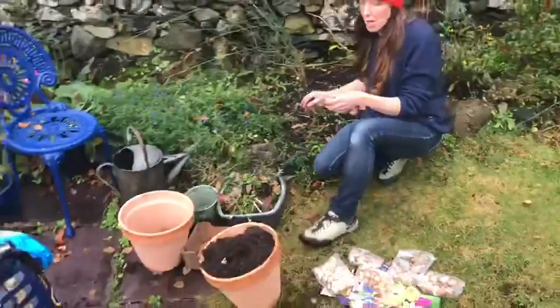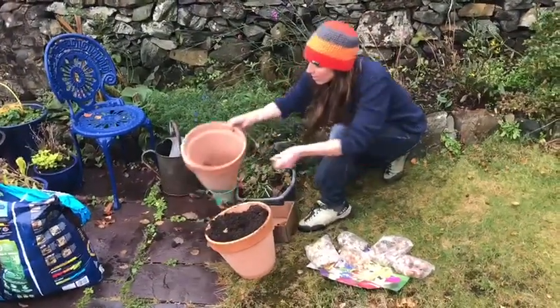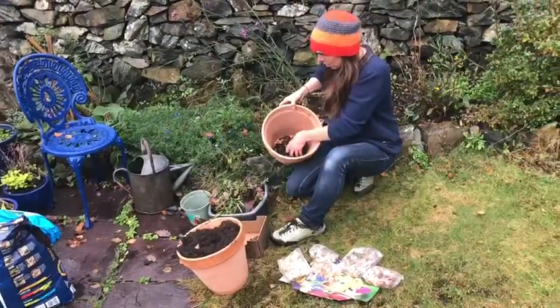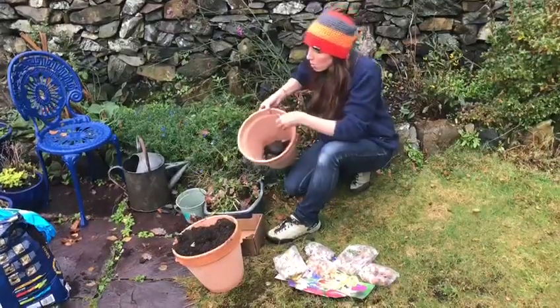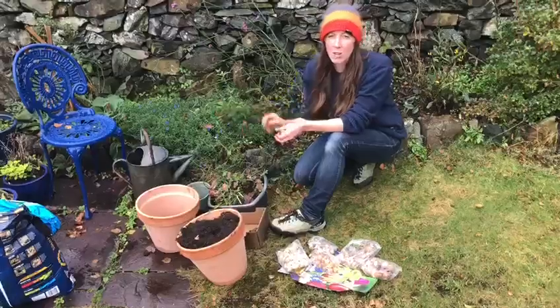If you only have got space for pots then you need a pot, but what is important with a pot is that you put lots of rocks in the bottom before you put your compost and soil on top of it to allow drainage.